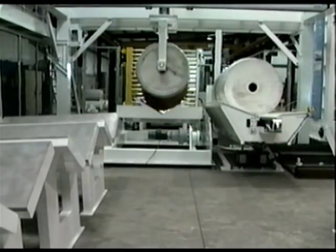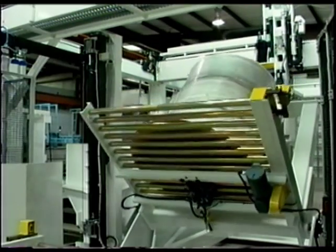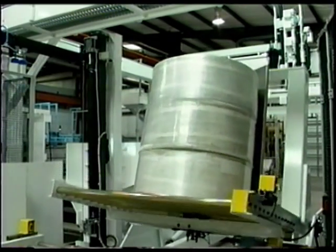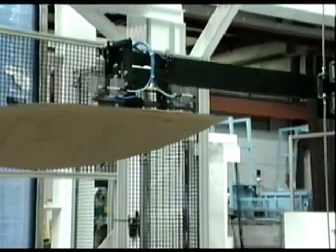When a pack is complete, the robot moves that pack to an upender that has the footer board already placed on the base. Following upending, a header board is positioned on the top and the roll is ready for scanning, labeling, and wrapping.